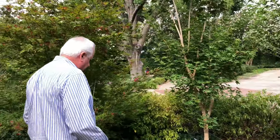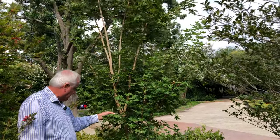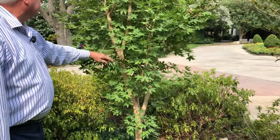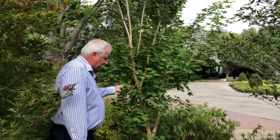We've got another one over here called Fire Dragon. You can see right here this nice shape, and this one has a darker leaf. All the Shantung maples have this nice striped bark as well, which is really attractive. This is the Fire Dragon, and it gets a little bit taller than the Super Dragon.